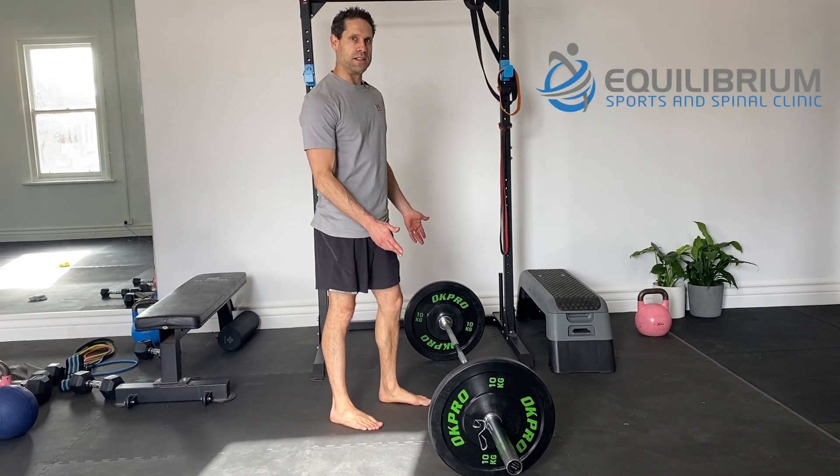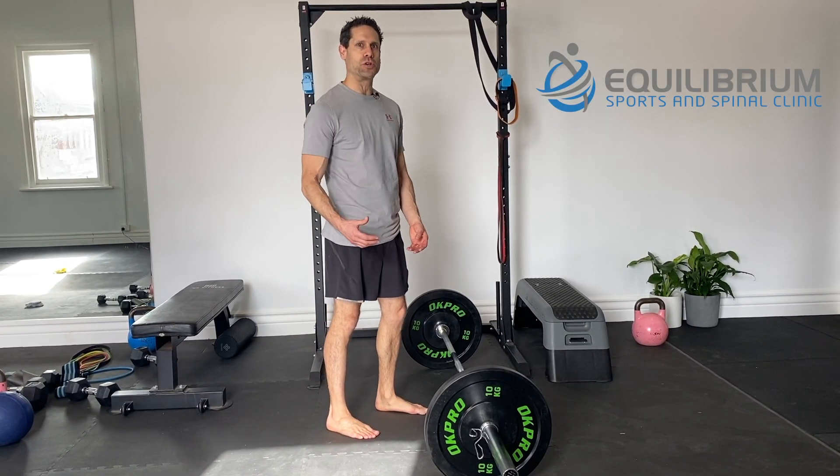Today we're going to demonstrate the deadlift. It incorporates the posterior chain, being the hamstring, the glute, and the lower back.